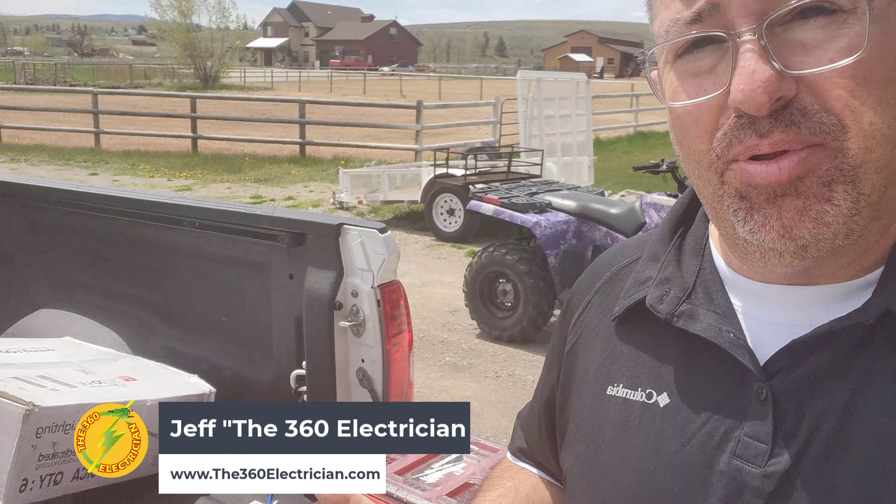Hey 360 electricians, something for you Milwaukee lovers. If you're an electrician like me, you love Milwaukee tools — I've got them all over the place.